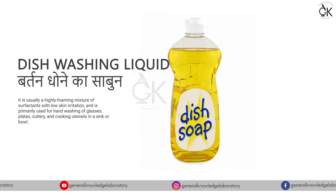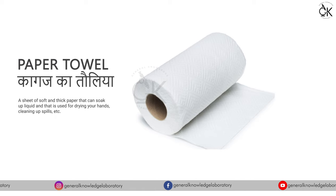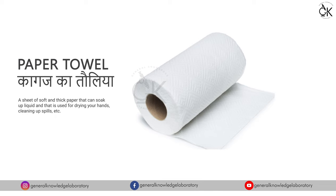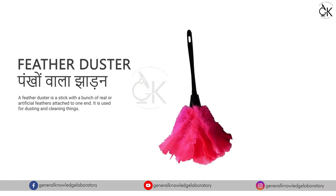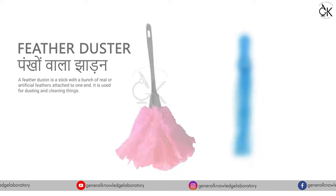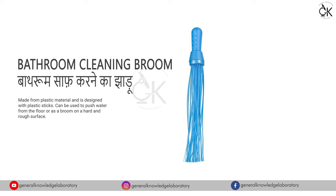Dish Washing Liquid - बर्तन धोने का साबुन। Paper Towel - कागस का तॉलिया। Feather Duster - पंखों वाला ज़ाडन। Bathroom Cleaning Broom - बाथरूम साफ करने का ज़ाडू।